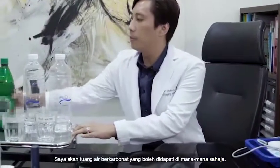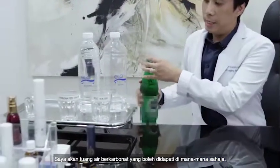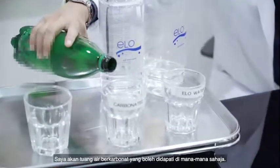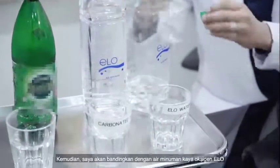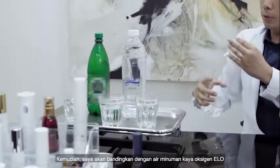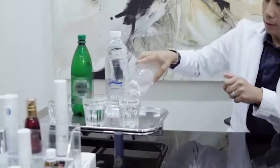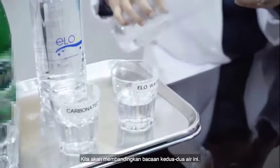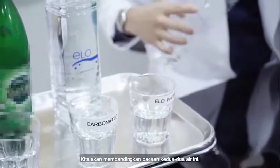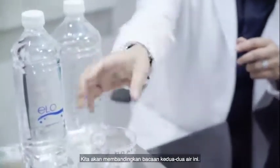Now I'm going to pour some carbonated water — you can get this from anywhere — and then I'm going to pour some ELO water. ELO water is highly oxygen-rich and oxygen-dense, so we're going to compare the values of these two waters against each other.